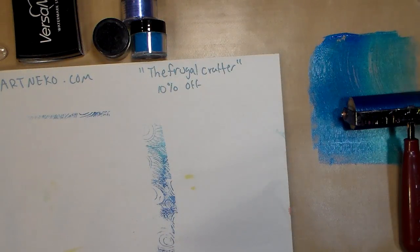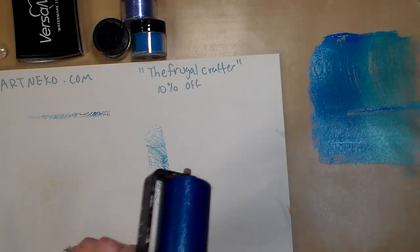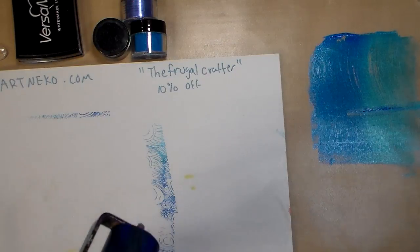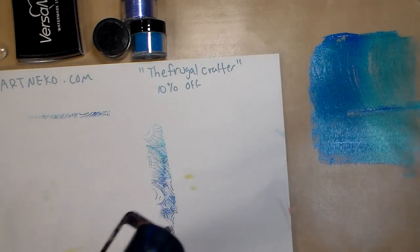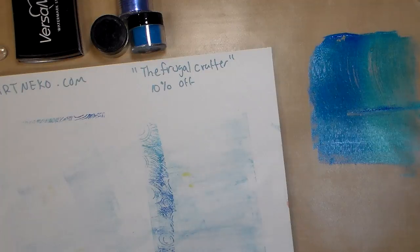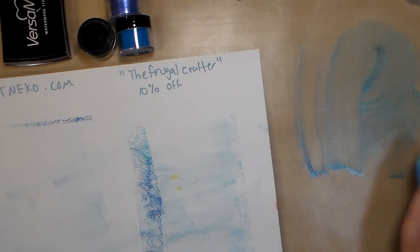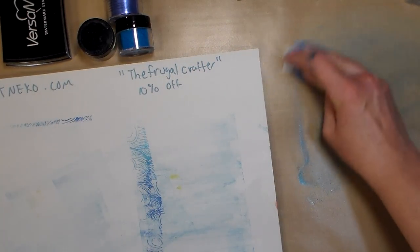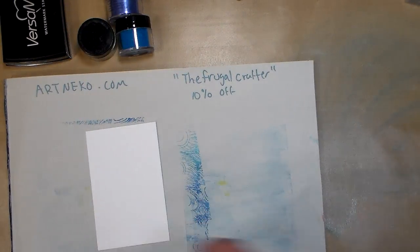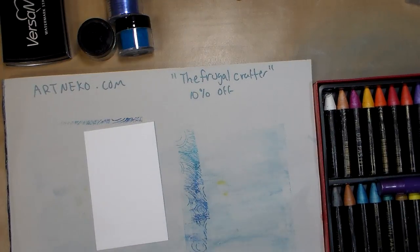The second thing I want to show you — make sure you clean your brayer too, you don't want to let that paint dry in it. The next thing I want to show you is using your oil pastels, gelatos, water-soluble oil pastels, watercolor crayons — anything like that.